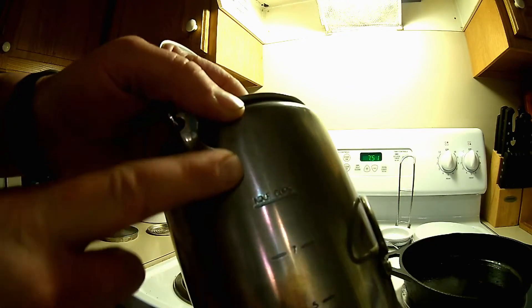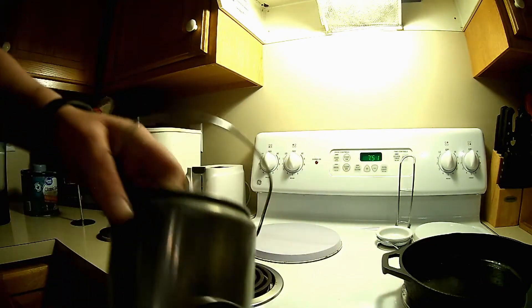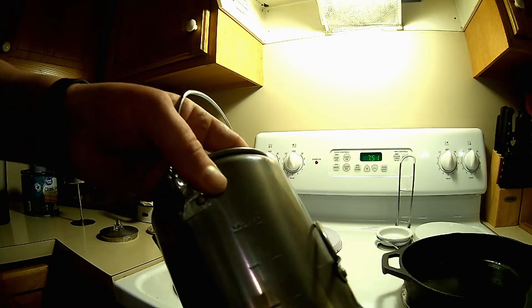I don't know if you can see this, but it has markings on the outside and you can see them on the inside too. So I'm going to go ahead and put nine cups of water in this to get started.